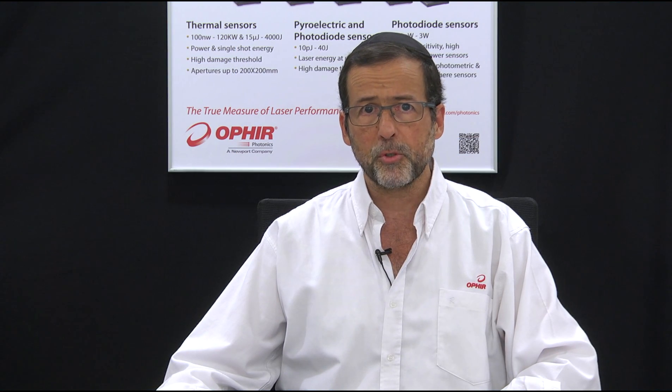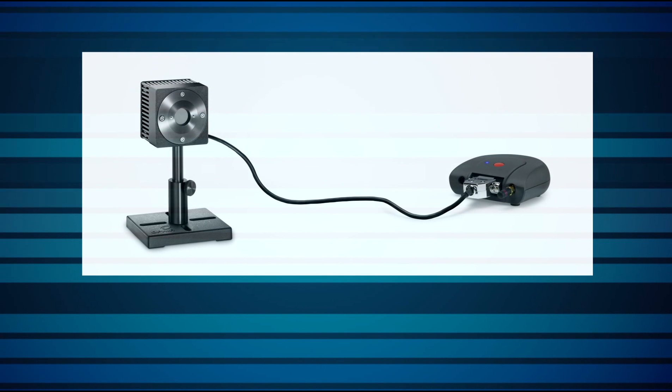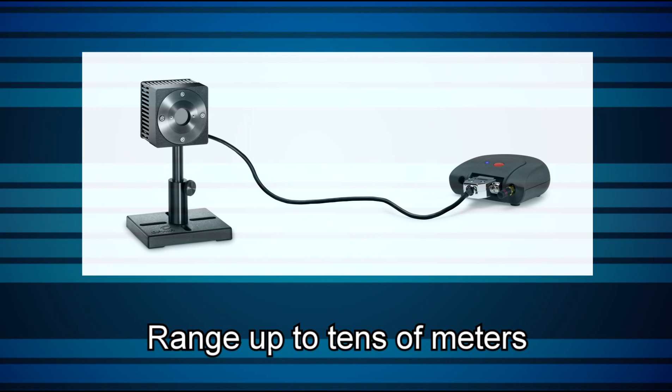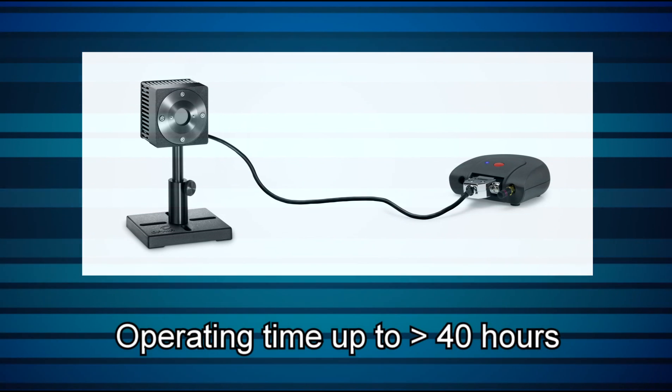The Quasar has been approved by the FCC and other regulating authorities around the world. The Quasar wireless interface connects to standard Ophir sensors and broadcasts to your PC over a range of up to several tens of meters depending on surroundings. Its internal rechargeable battery has a typical operating time of over 40 hours.